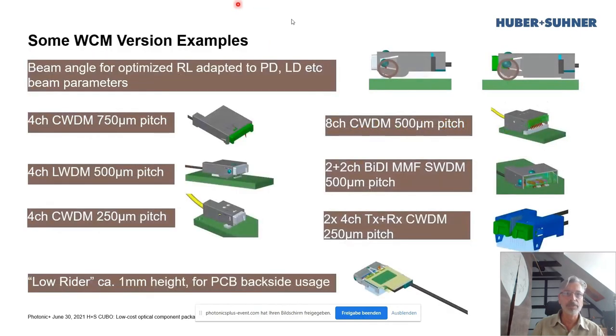Here are some examples of the variations we have. The beam angle toward the LD/PD is always adaptive to optimize return loss. We see variations across different PD/LD grids — 250 to 750 micron pitches — CWDM, LWDM. This is one of our latest: the low rider. It's especially flat, less than a millimeter, designed for PCB backside usage. Other variants include higher channel counts, a bi-directional version, single and multi-mode, and TX and RX in a double pack.